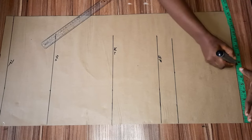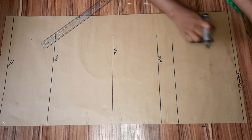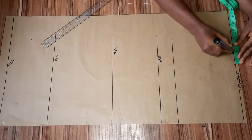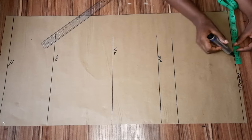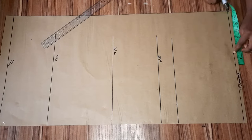For my shoulder measurement, divide your shoulder measurement by two. Because this is a very free top, I'll be adding one and a half inches to it. It's a very free top so you can do two inches if you want, but I'm using one and a half inches.